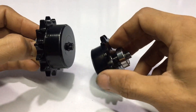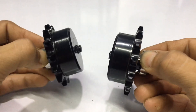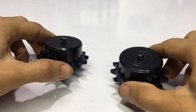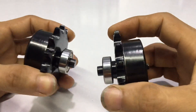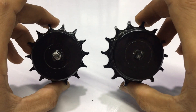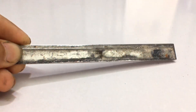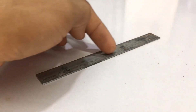Let's get started. This is a motorcycle front sprocket. And this is a 12 mm thick steel plate. I will bend it into a circle.